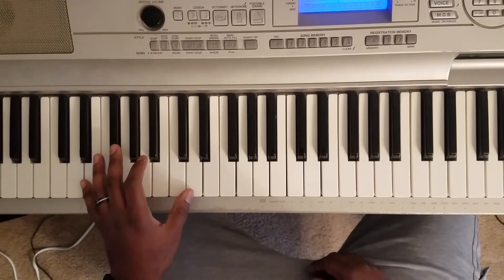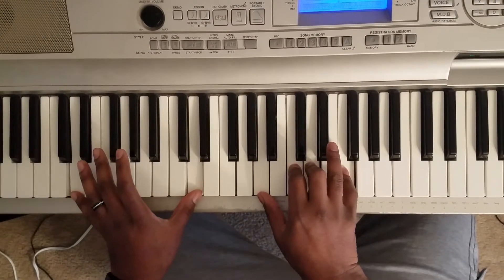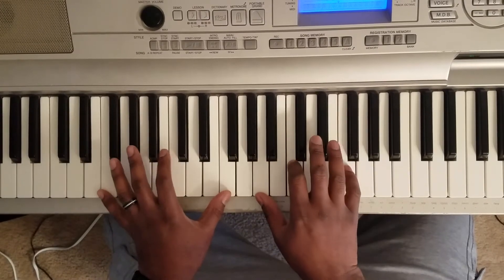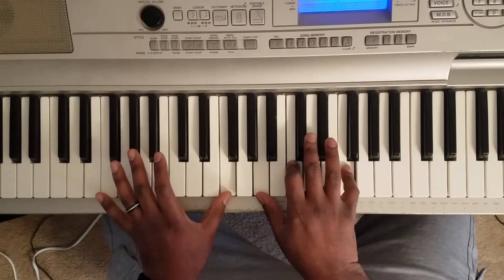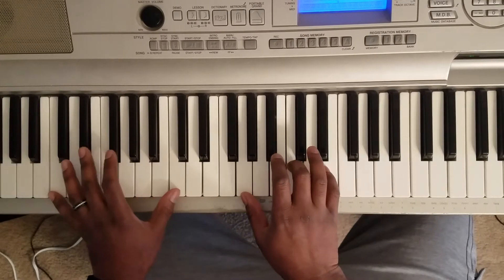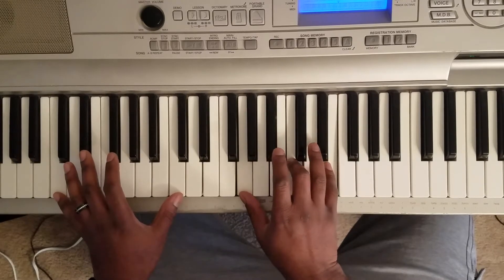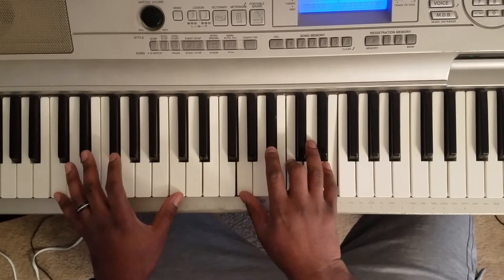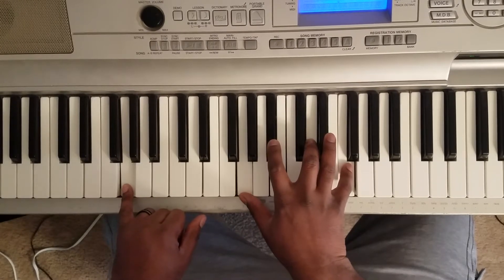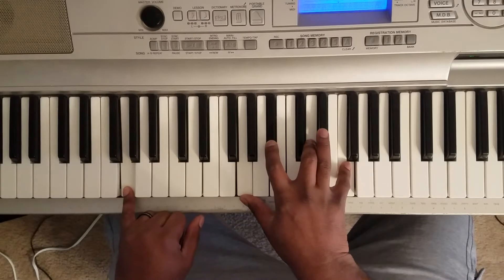The song's in D minor and the first chord is gonna be a D minor 7, so it's gonna sound like this — D with the left hand, A C D F. Then it's an F major — F with the left hand, A C F with the right. C major — C with the left hand, G C E with the right. Then a G minor 7 — G with the left hand, G B-flat D F.